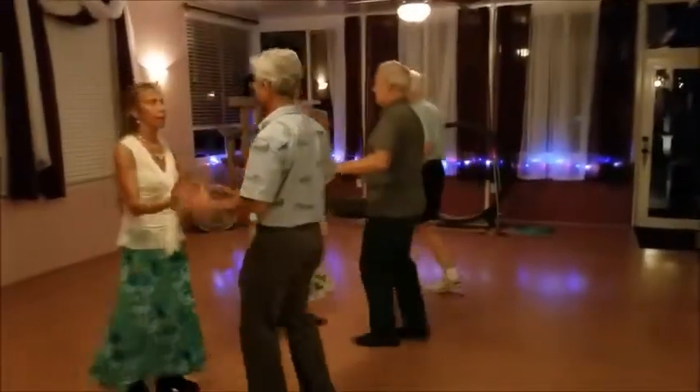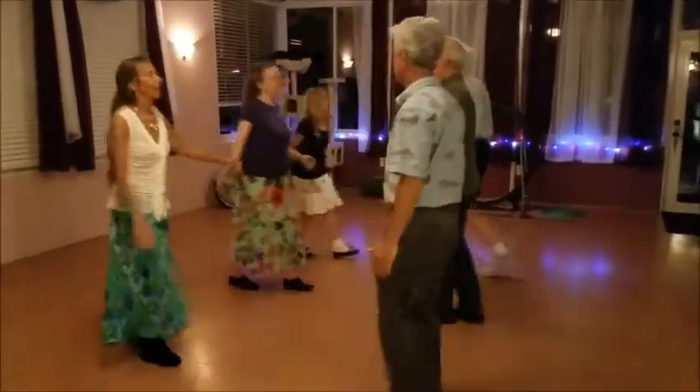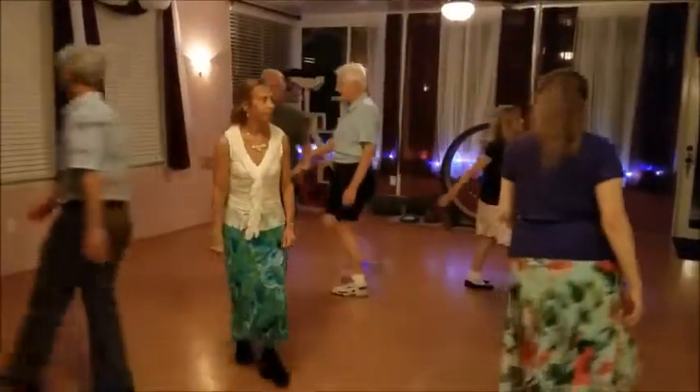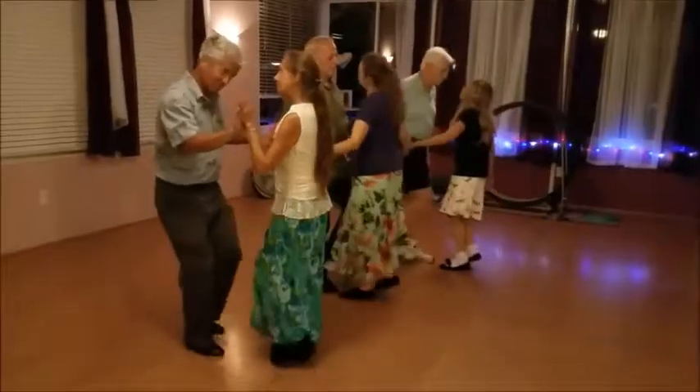Go! Middles, half a hay to your right. Lines of three, go forward and back.